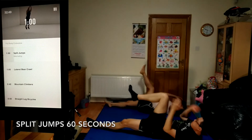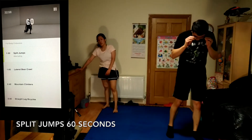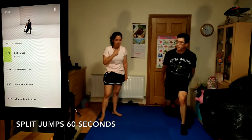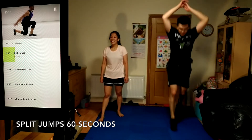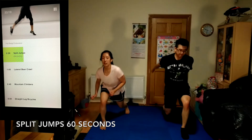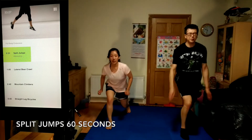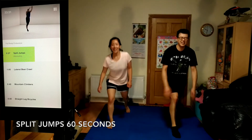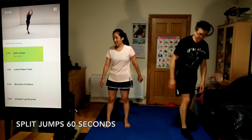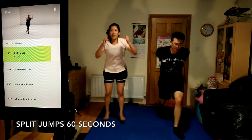Now moving into split jumps, 60 seconds. Bounce off the ground when you land, then jump back up as quickly and as high as you can. Drive your arms up each time to help add power to your legs. Land softly in the same position each time. Don't give up. 10 seconds left, stay strong.